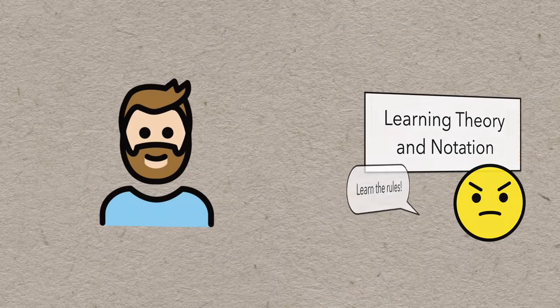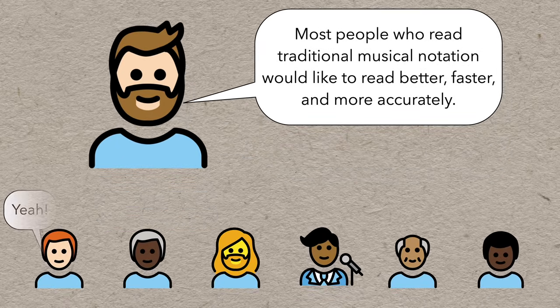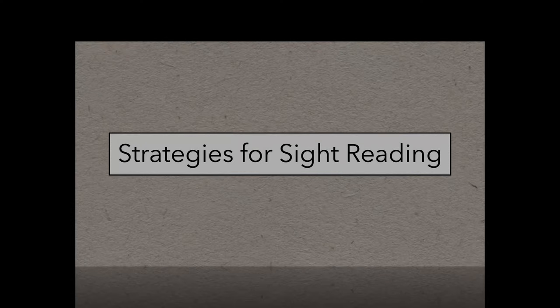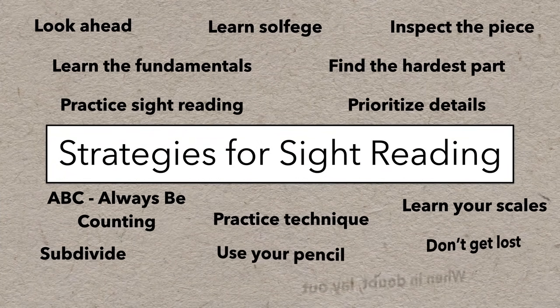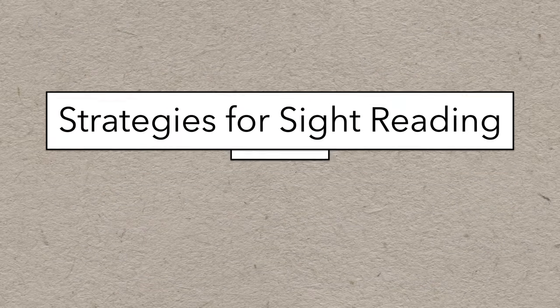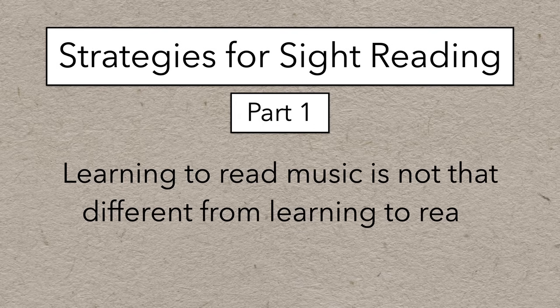I don't think it's a controversial statement to say that most people who read traditional musical notation would like to read better, faster, and more accurately. So this video is a collection of tips and techniques, from basic to advanced, to help you learn how to sight read better. But for now, we have to talk about some of the fundamental truths about sight reading — such as the fact that learning to read music is not that different from learning to read written language.